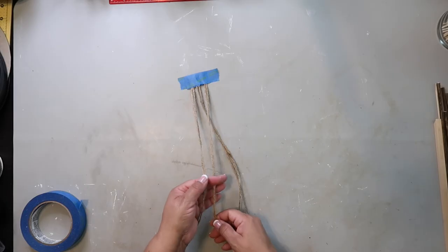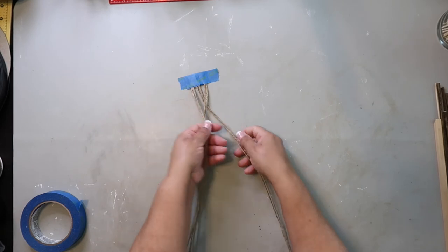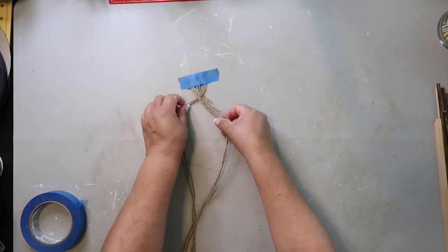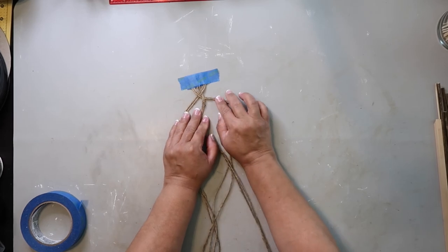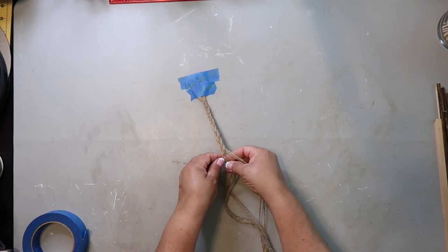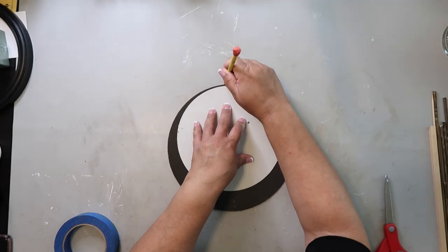DIY number three — I decided for this last project I was going to do some decorative braiding with jute twine. I've taken six strands of jute twine and I'm using two strands for each part of the braid. I'm not the best braider in the world but it's coming along just fine. The mirror I'm using actually came in a frame.